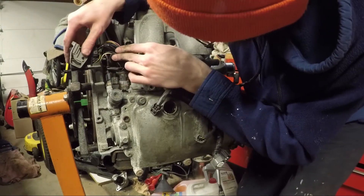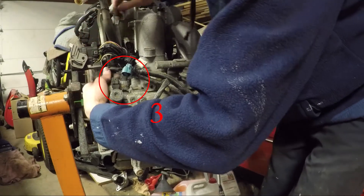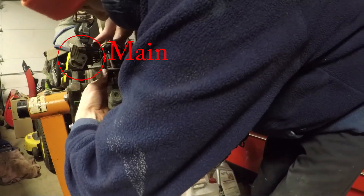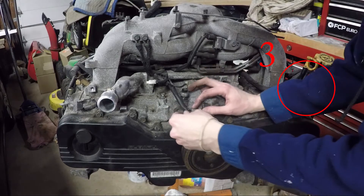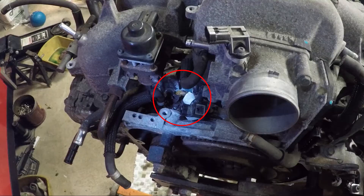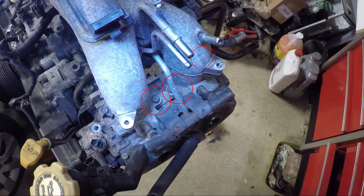You just need to remove the O2 sensor connectors from the front. There are three connectors on the back of the passenger side cylinder head, the main harness connector on the back, three connectors on the front of the driver's side cylinder head, two connectors on the front of the engine, and one connector behind the intake that goes to the knock sensor.